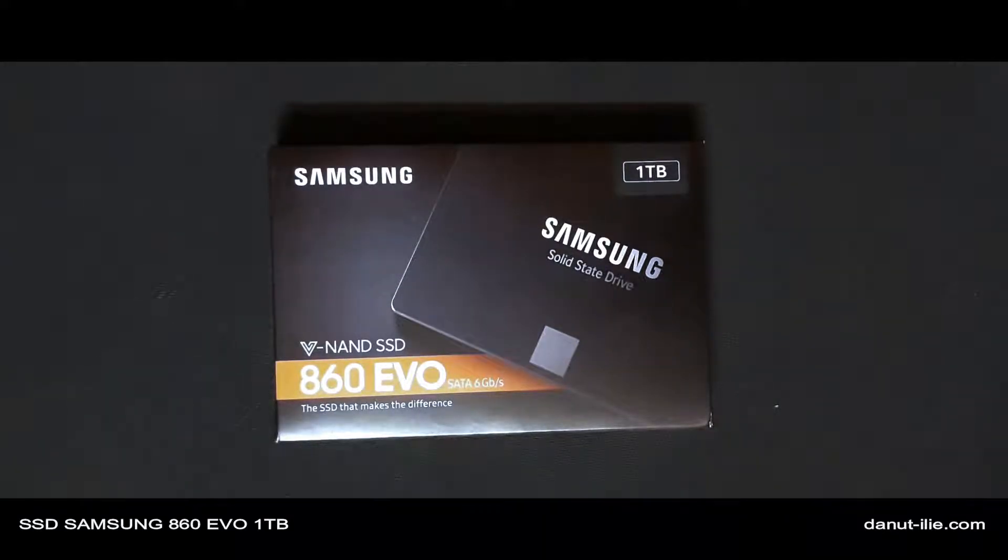Acest SSD a fost achizitionat recent, mai exact astazi de la eMAG, la pretul de 799 de lei, Samsung de 1TB. Momentan este unul dintre cele mai jos preturi existente acum pe piata. Am filmat acest review pe 16 ianuarie 2019.